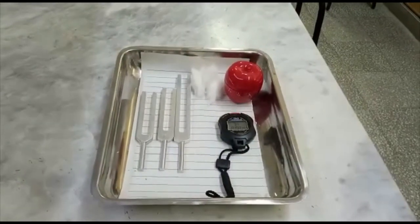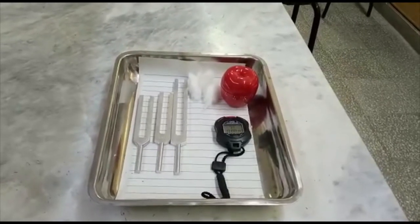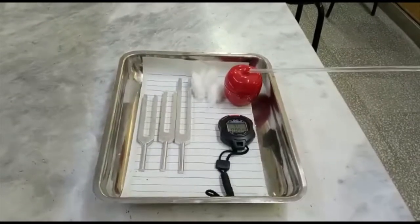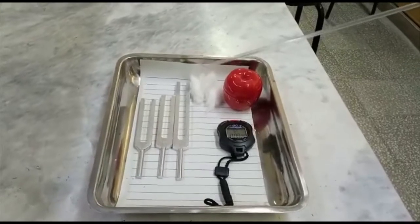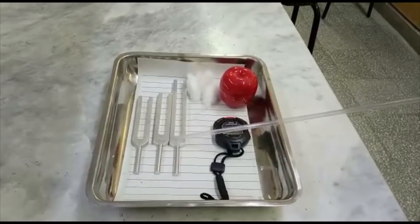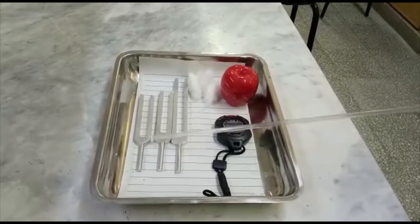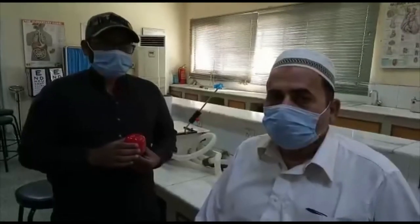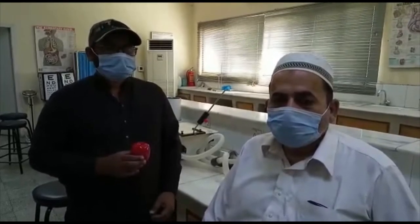Now we will look at the apparatus used in these tests. We will require this watch, which makes a ticking sound. These are the ear plugs, used to plug the ear. This is a stopwatch. And these are the tuning forks — you can see that their size differs and the frequency is written on top of each tuning fork.